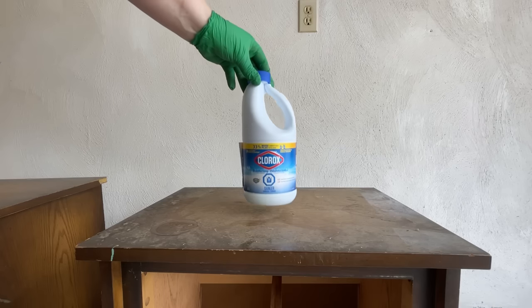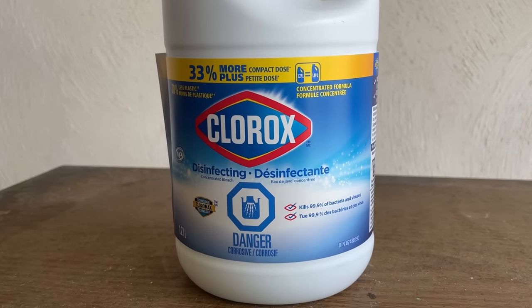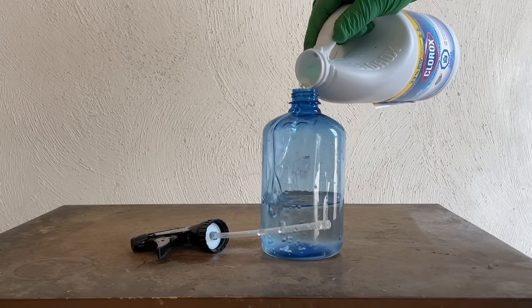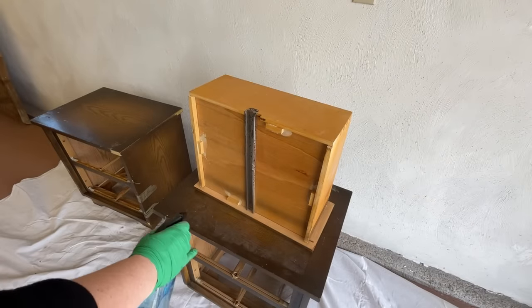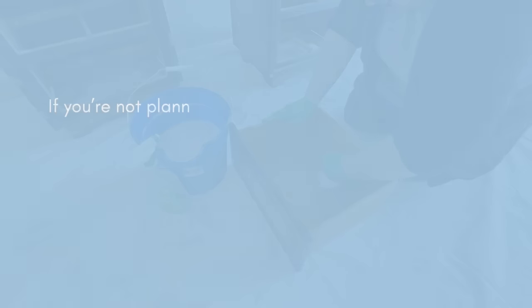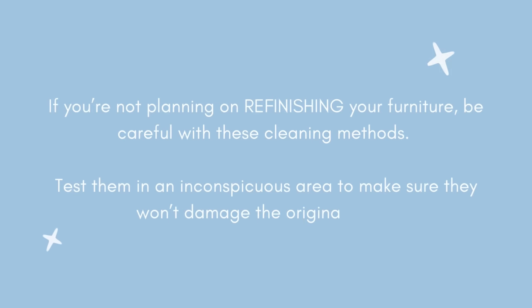If vinegar or vodka don't do the trick, you can try washing your piece down with some bleach. The same premise applies here — washing with a disinfecting agent can help kill the smell that's living down in the porous wood. I would say that wearing a respirator for this one especially is a good idea so that you're not breathing in those fumes, and be careful to follow the safety recommendations on the container. You should always be very careful using any of these cleaning methods on furniture pieces that you're not planning to refinish, as all of these have the potential to damage old or original finishes, so try a test spot in an inconspicuous area.